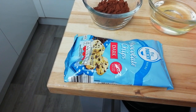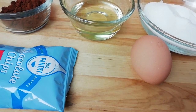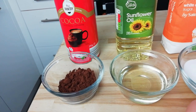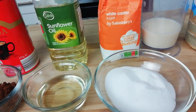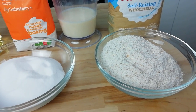To make this dish we're going to need 100 grams of chocolate chips, 25 grams of cocoa powder, 75 mils of oil, 110 grams of sugar, 150 mils of milk, and 150 grams of self-raising flour.